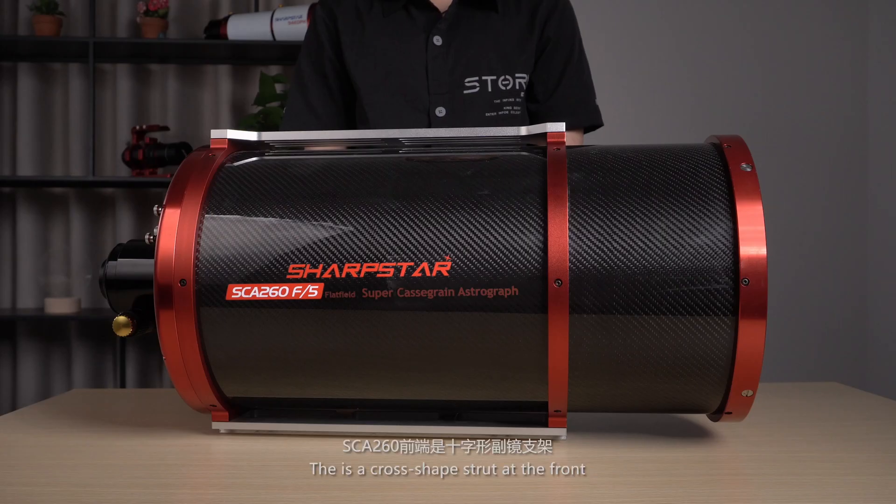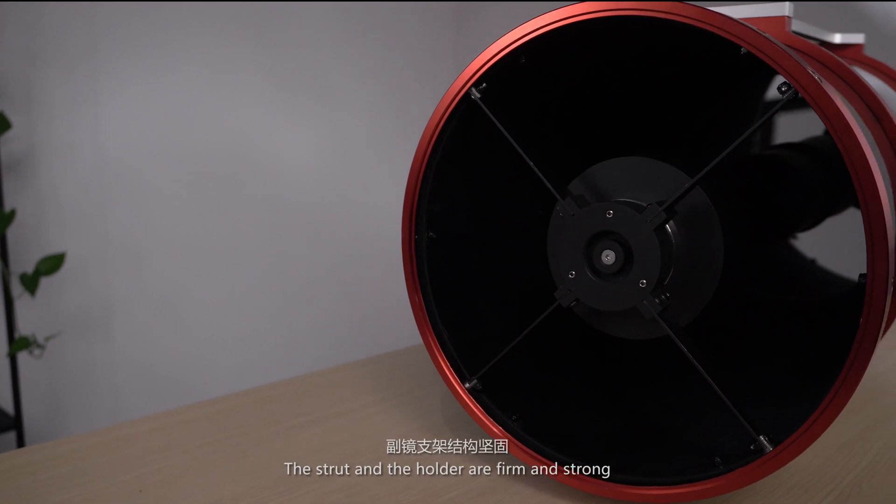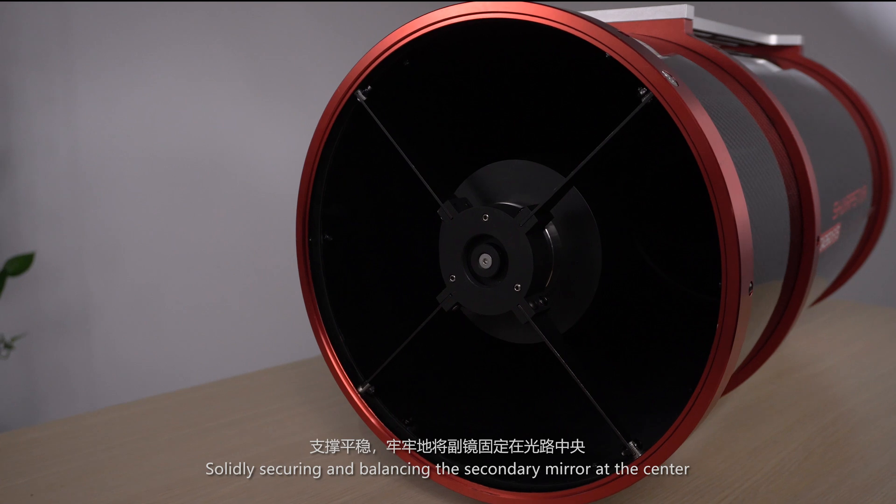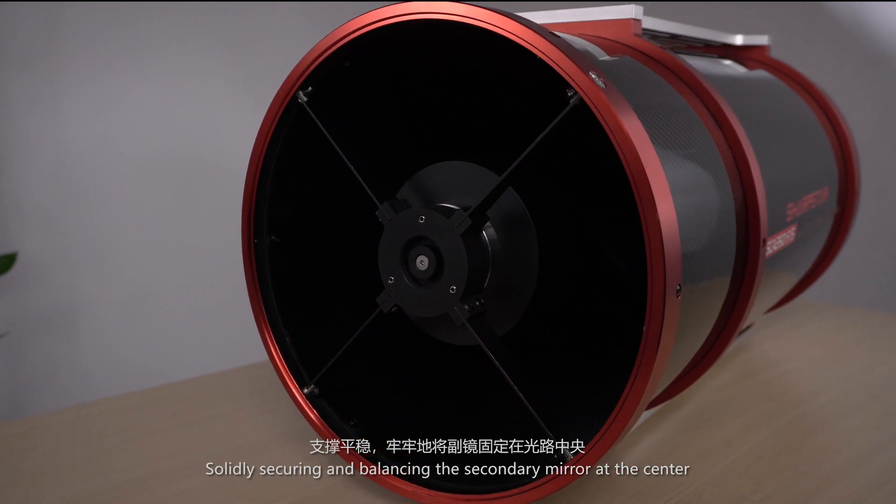There is a cross-shaped strut at the front. The strut and holder are firm and strong, solidly securing and balancing the secondary mirror at the center.